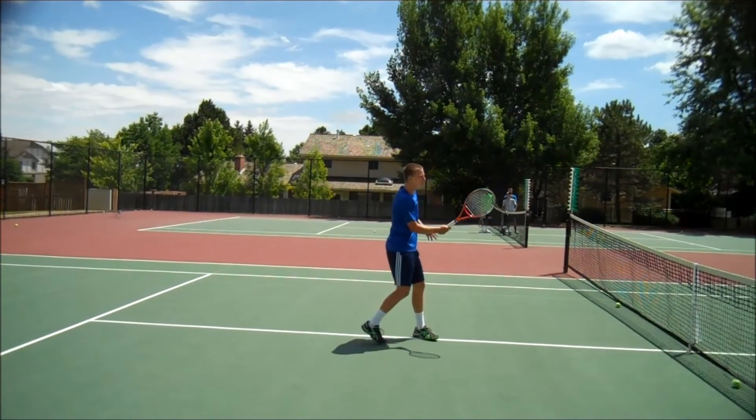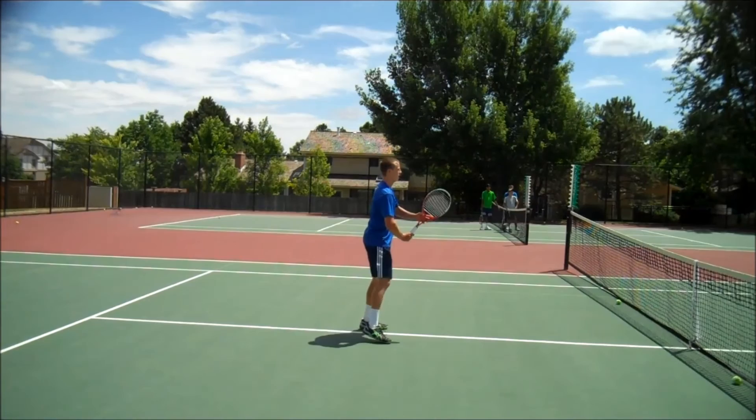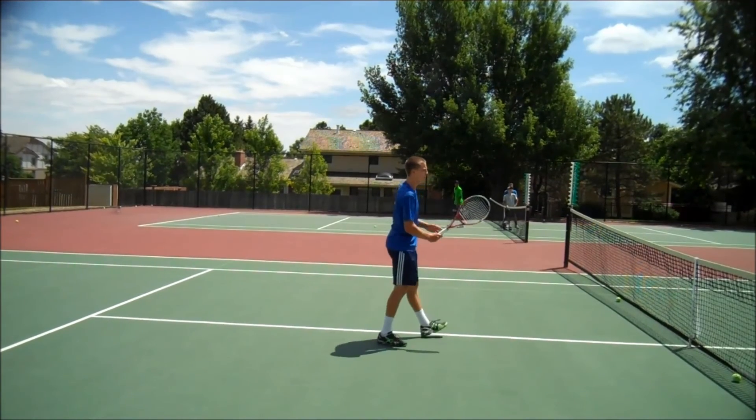Notice that there is no downward hit — look how clean this volley is. The strings follow the path of the incoming ball. Just about flawless.